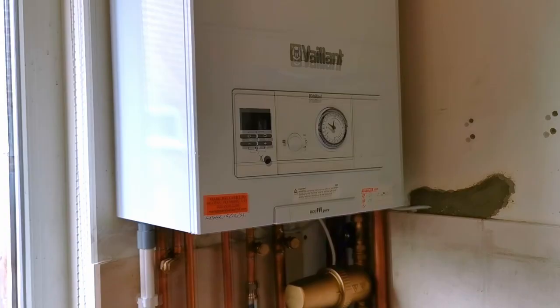If you want to find out about the Vaillant Ecotech Pro and the Vaillant Ecotech Plus combination boilers, I've made review videos all about those two boilers and you can find those videos down in the description. So let's take a closer look at this boiler.